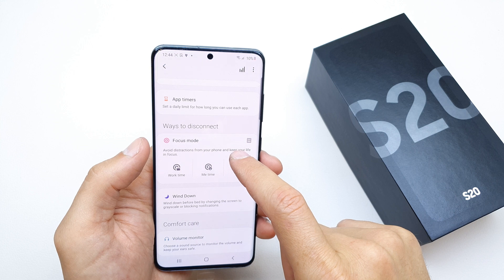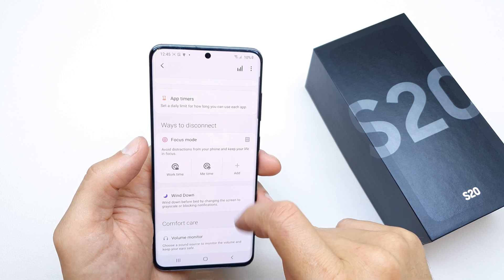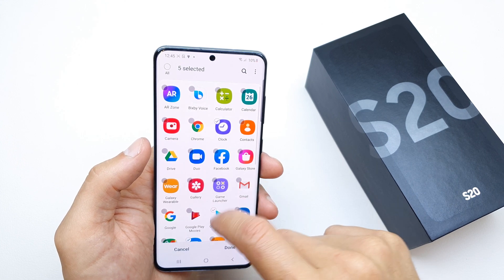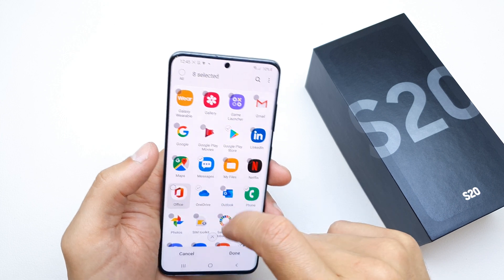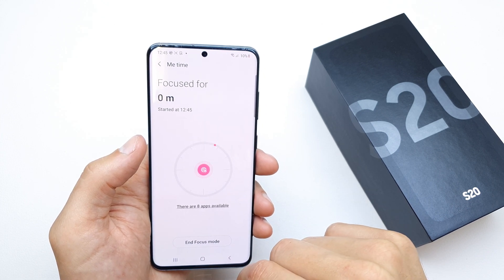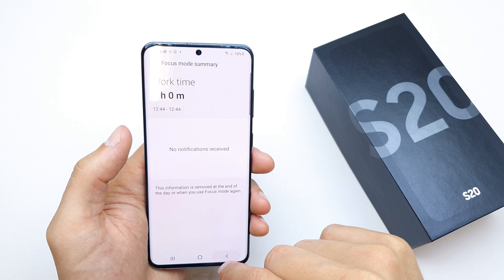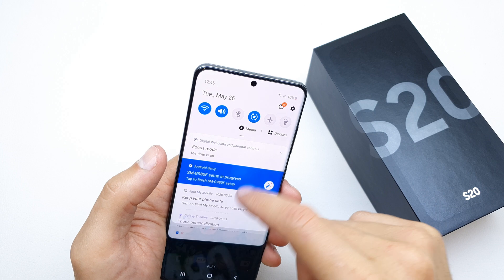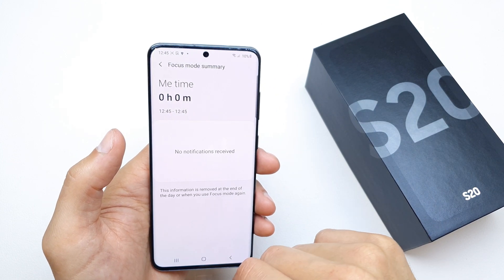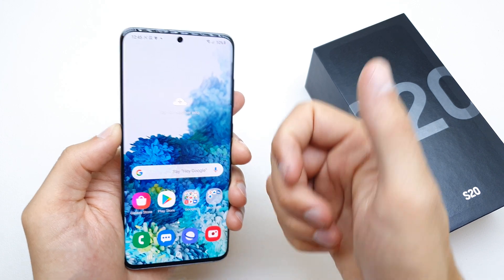That's all for Focus Mode. You can also add more options — let's check My Time. You can choose the applications you want to be available in My Time, and of course you can write your own custom Focus Modes. And voilà — disable My Time. That's it!